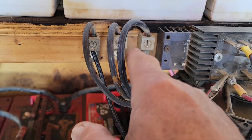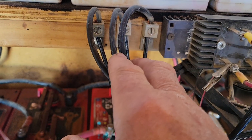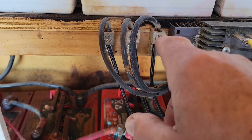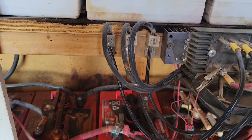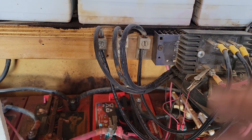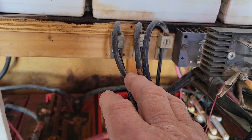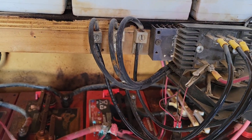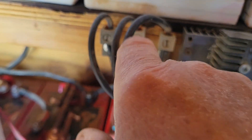I put these three connection blocks here to make it easier to connect and disconnect if I had to. You don't really have to do that — you can actually solder those wires together, slip a piece of heat shrink tube over them, shrink it down, and just have a straight-in connection. I liked it this way in case I had to do some work on the PMA; I could disconnect it completely from the system.